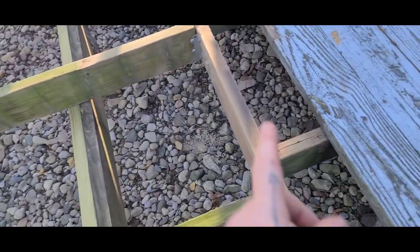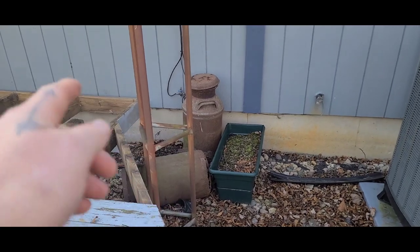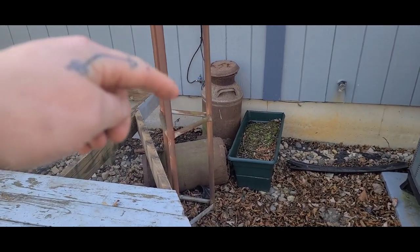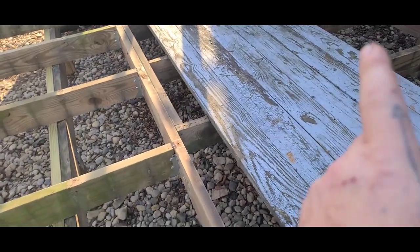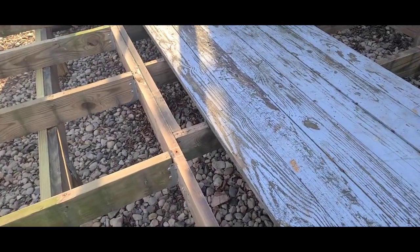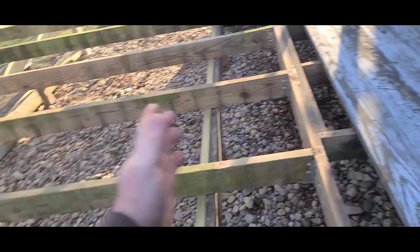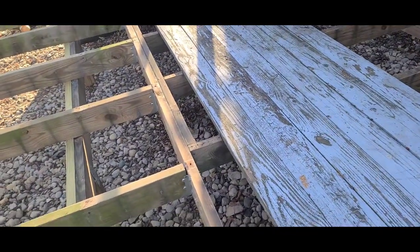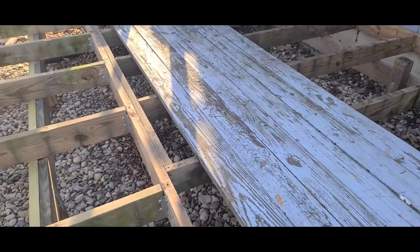I've got to double up this section, and then she wants the steps back in somewhere between that and the house, so we've got to deal with that later. We'll probably leave those boards off for right now and do that after we get this all decked up past the door. We won't put them in until we get the steps in.